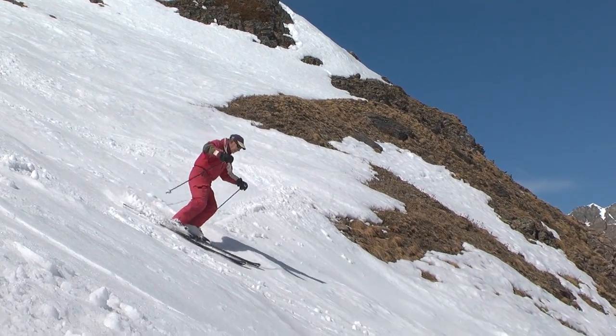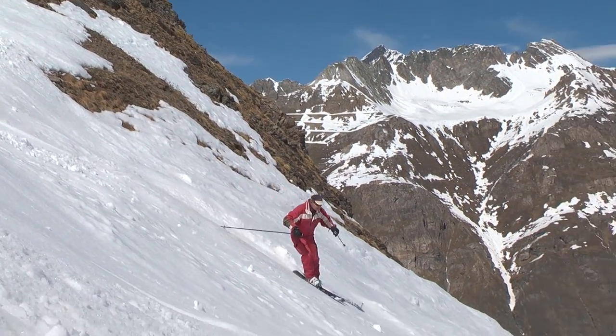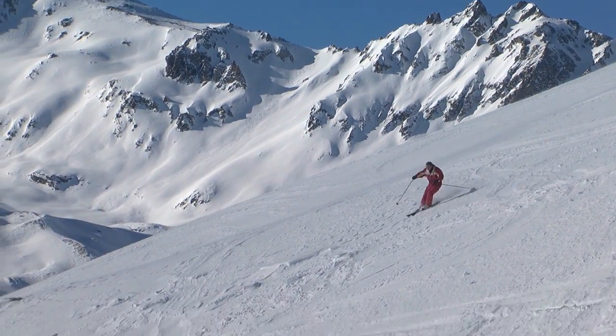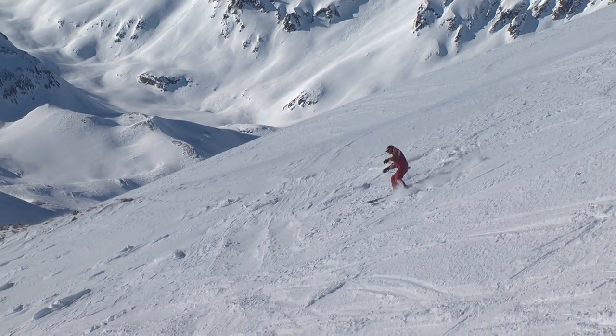Try to absorb the landing with flexible ankles, knees, and hips, and with your weight balanced over the downhill ski. The jump turn is the turn I always rely on when the going gets tough.